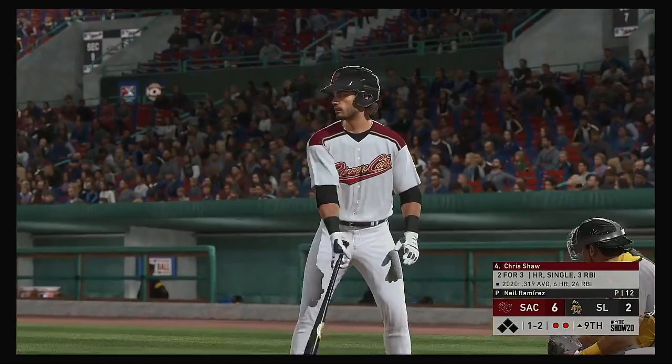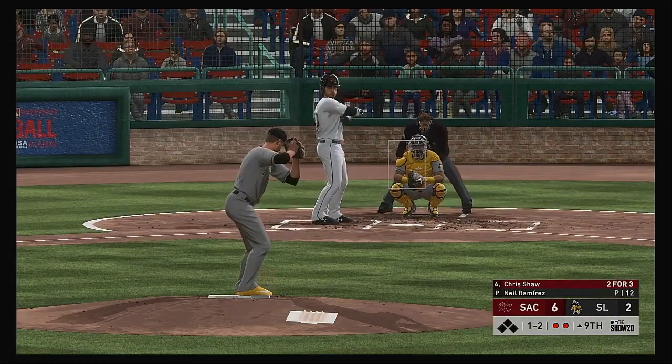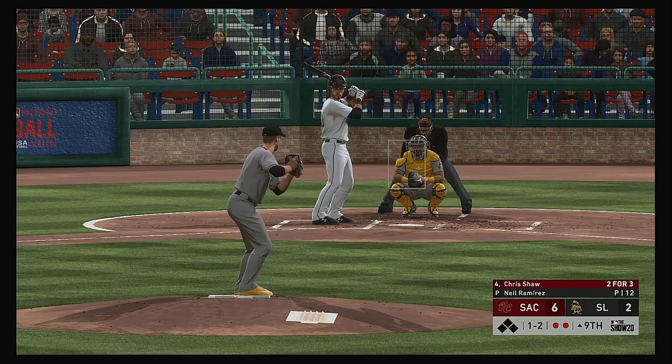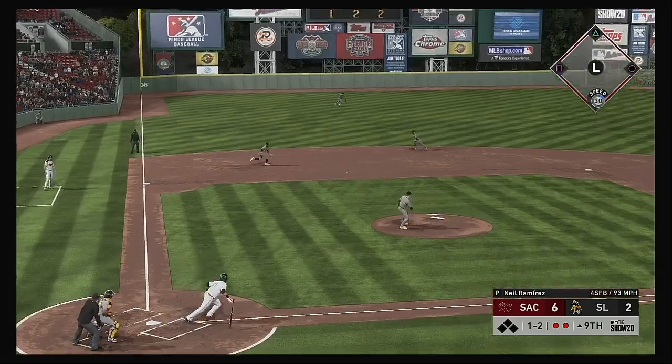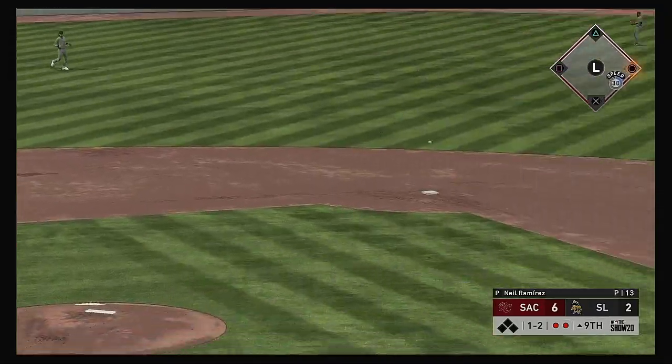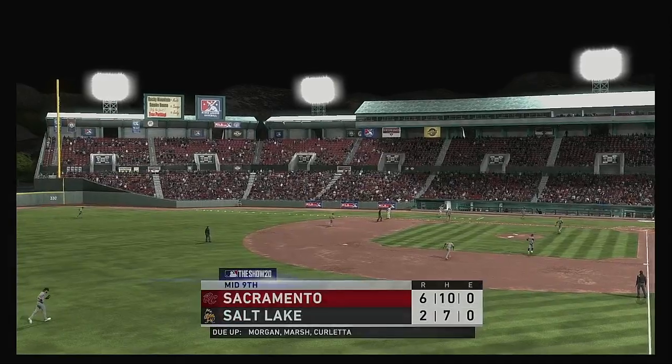Here's the cleanup hitter — Chris Shaw, two for three in this one. Bases are empty here with two men out. Hit on the ground out to short — scooped up, throw to first in plenty of time. And the side is retired.